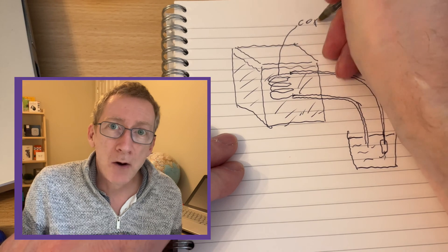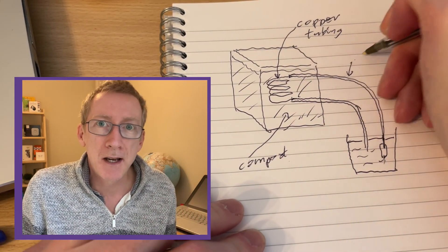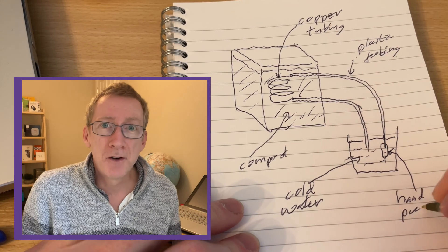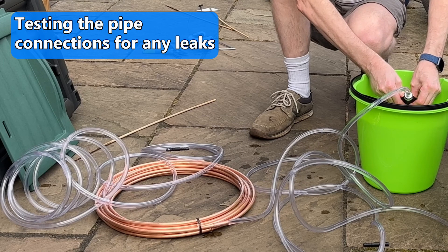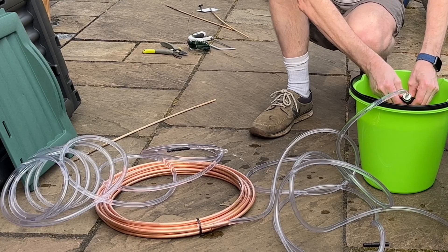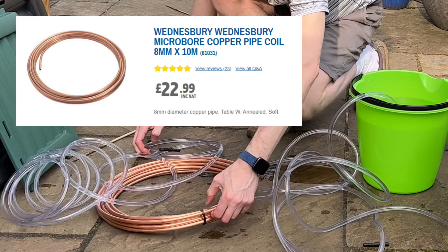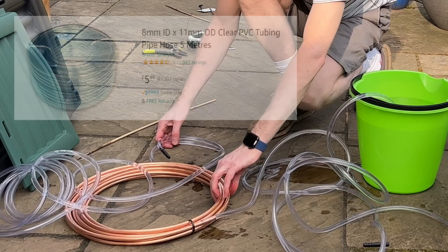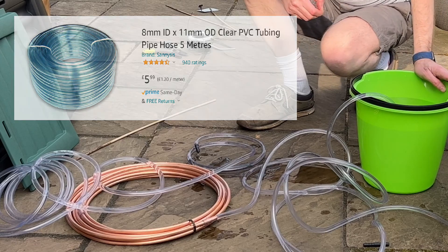The other benefit of this contraption is that I'll get free compost as well. All the materials I am using to build this are available online and I'll leave links to those products in the description below. In a few seconds we should get there - it proves that it pumps it all around. There's a bit of leakage, but it'll do for a first test.